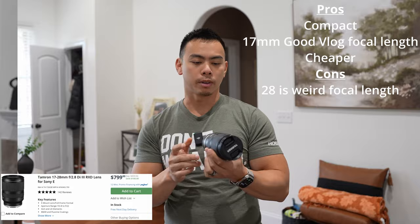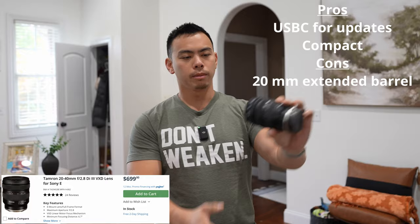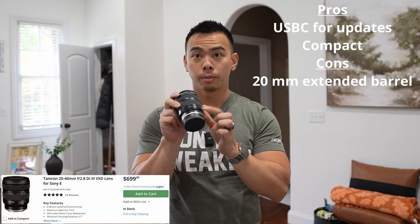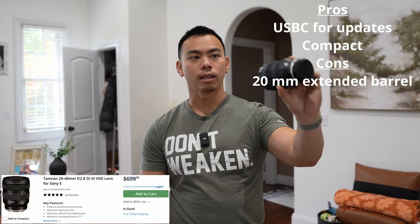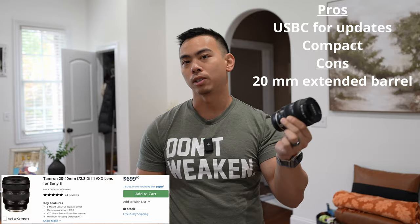Pros and cons of the Tamron 20-40mm f2.8: the worst con is that at 20mm for vlogging, the barrel actually extends out — 40mm is the collapsed, smaller position, which is kind of the opposite of what you'd expect. A pro is it has a USB-C port for firmware updates, still has a 67mm filter thread for ND filters, and it's very compact and lightweight. It's a great lens, but since I already have a 20mm, I would not purchase this — it kind of defeats the purpose.